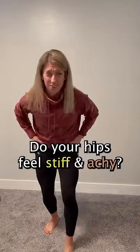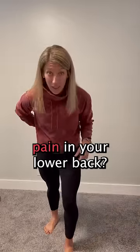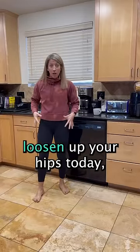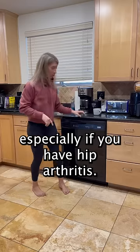Do your hips feel stiff and achy? Have you even started to notice pain in your lower back? I'm a physical therapist and here are three movements you can do to help loosen up your hips today, especially if you have hip arthritis.